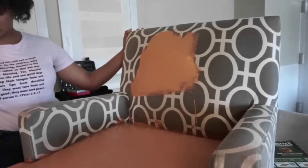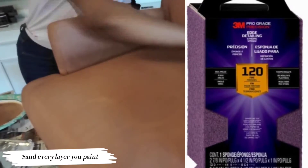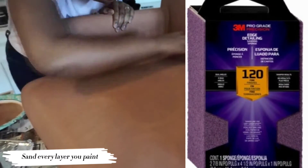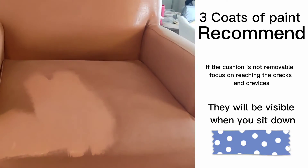Paint your first layer, wait six hours for it to dry, sand the surface, and then paint the second layer and let that sit overnight. If you try to sand while it's almost dry you will clog the pores of your sandpaper, so wait till it's fully dry before sanding.